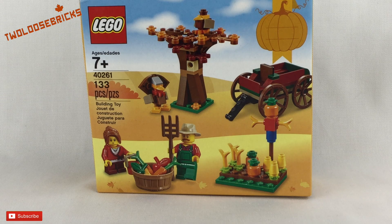How's it going Bricksters and Lego friends? What are you building today? Well, I have Lego set 40261, the Fall Harvest set. It was a promotion and you can get it at lego.com — I think it's around $12.99 Canadian.